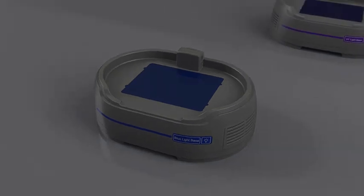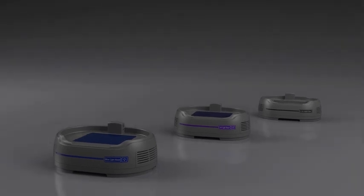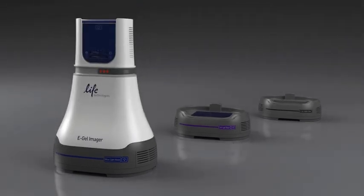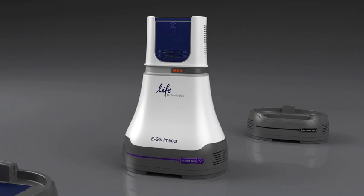The first component of the eGel Imager system is a choice of three interchangeable bases. The blue light base provides strong, uniform, visible blue light transillumination that can be used to excite innovative cyber dyes, like those found in eGel EX gels or in CyberSafe stain. Next, there's the UV light base, best for traditional ethidium bromide stain gels.